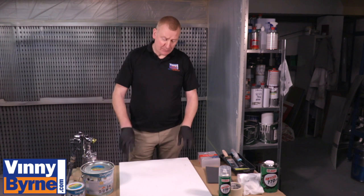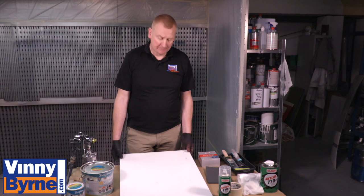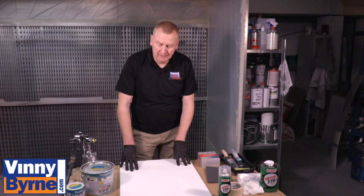Hello and welcome back to the Vinnie Bourne Training Centre. Today we're going to be painting a door — it's off a kitchen unit. It's a metal and hard plastic surface, very popular for furniture. We're using a multi-lack paint.